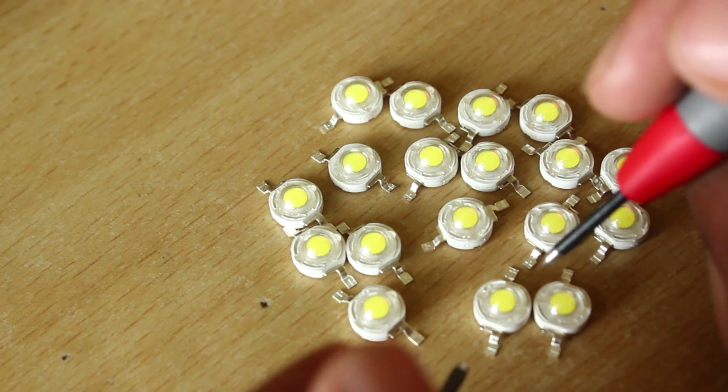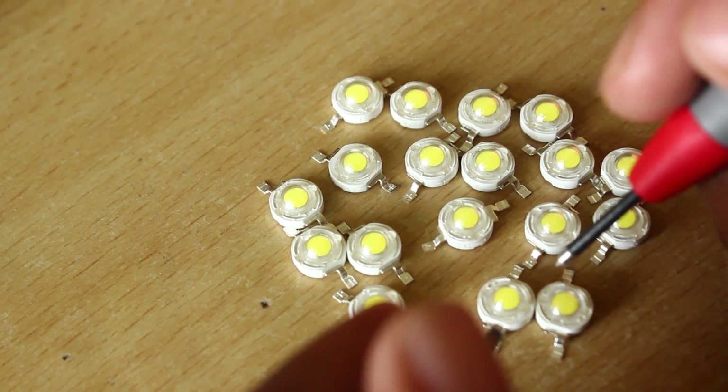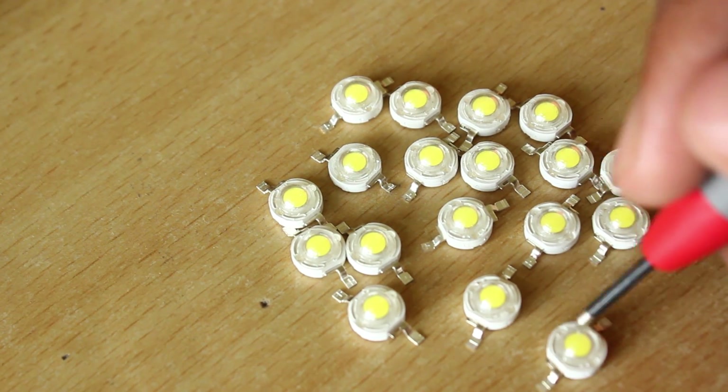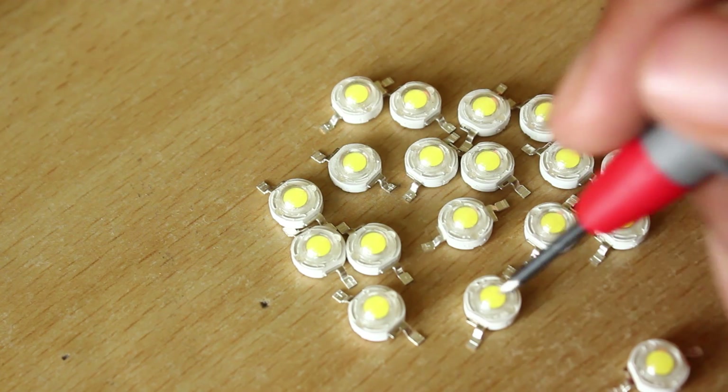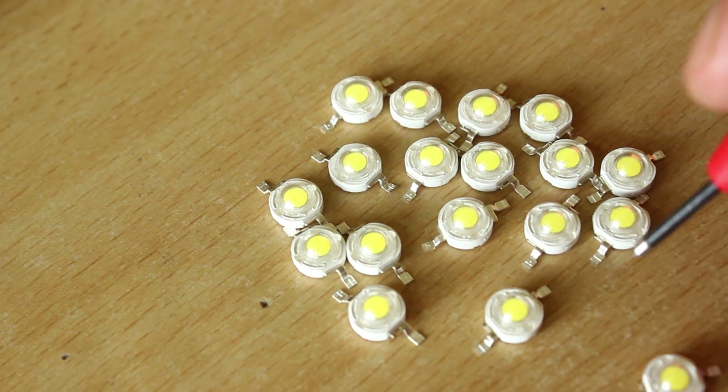This is a classical sign of crappy LEDs that you shouldn't really be getting from eBay and such. Let's strike that out and take a look at how many others are okay. This is a bright one, so I will keep that aside.